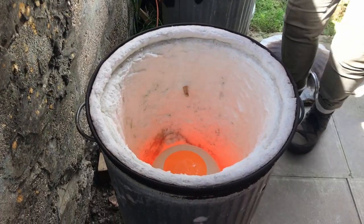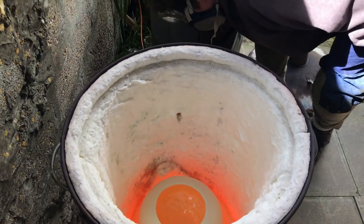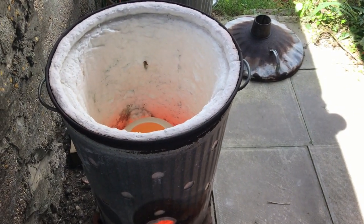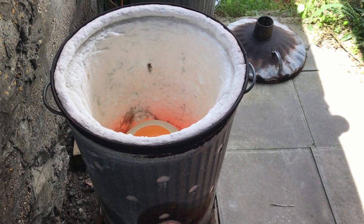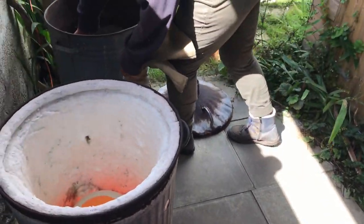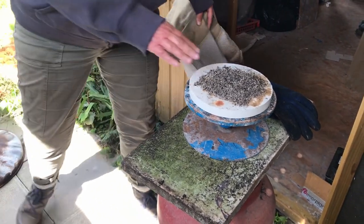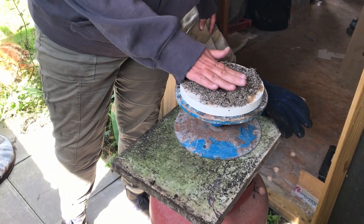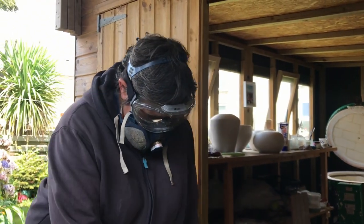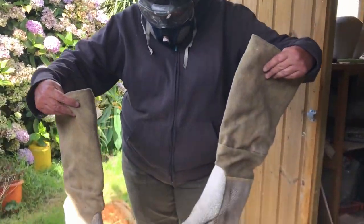Right, we're going to let it cool down for a little bit. So we'll fill a couple of them up. Now we're going to lift it out with these big, big things.